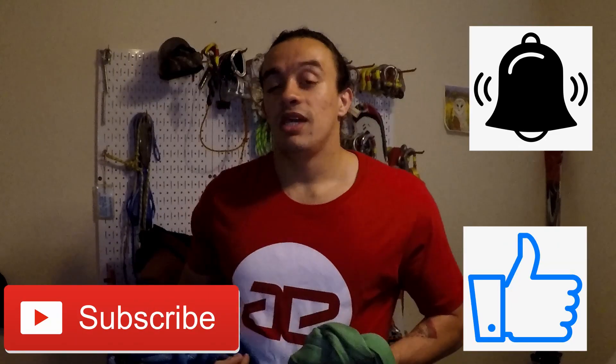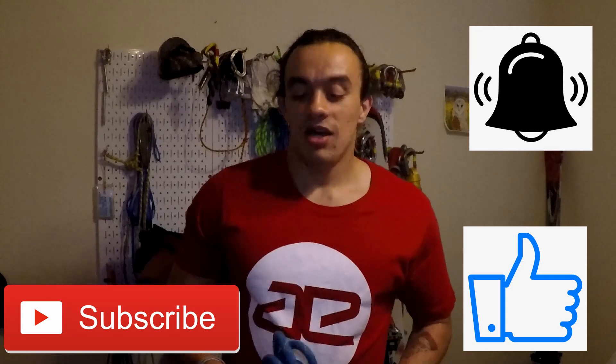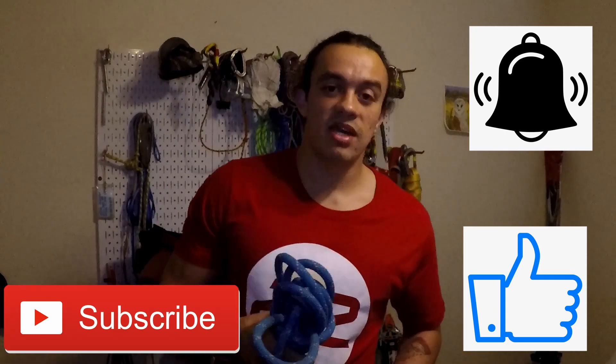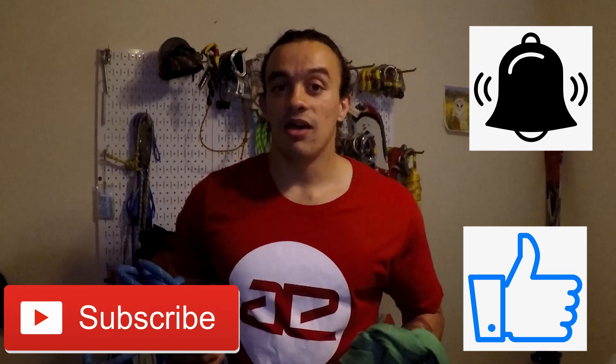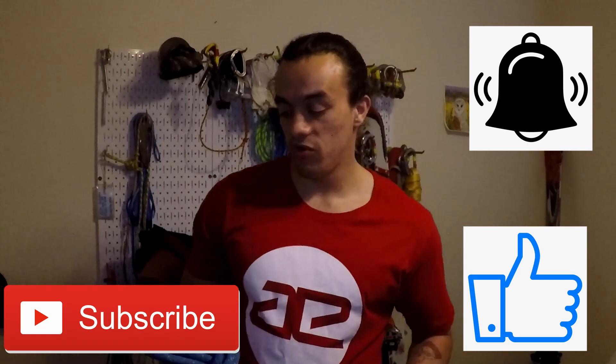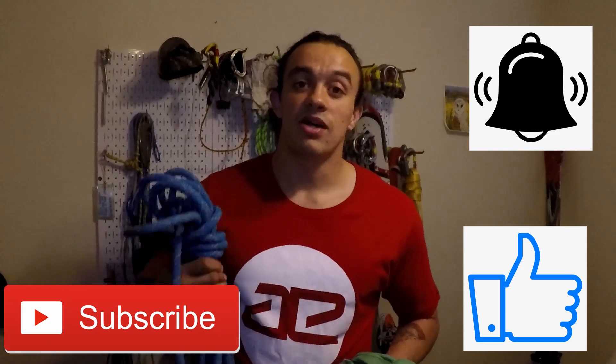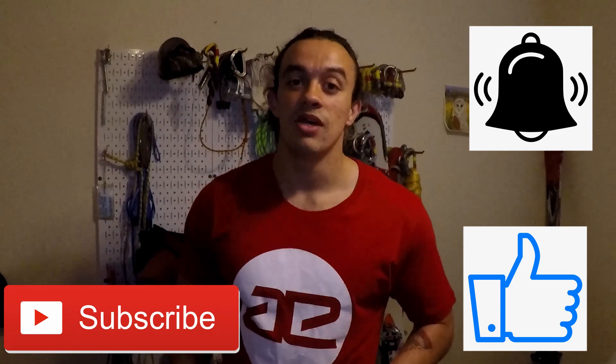If you enjoyed this video, hit those buttons down below — it means a lot and costs you absolutely nothing. Leave a comment with any feedback. I'm not an expert at this; it's just something I've really gotten into over the past couple of years. There's not a ton of information out there, so I want to get the ball rolling. Please like the video, leave a comment, and subscribe.